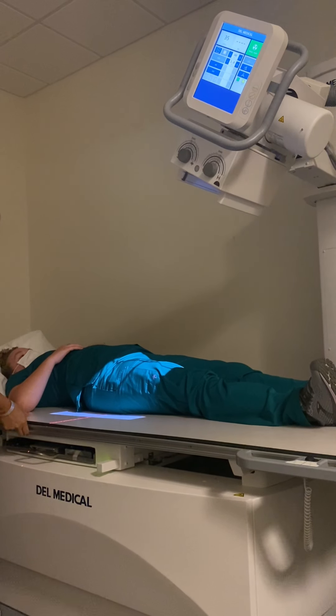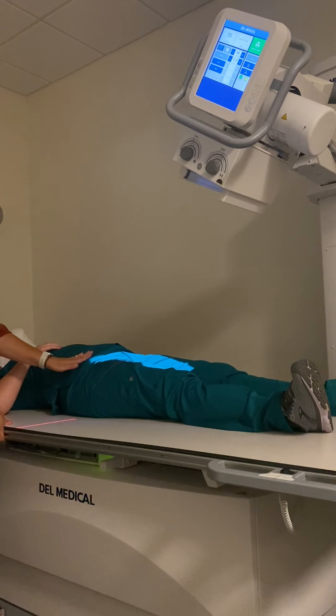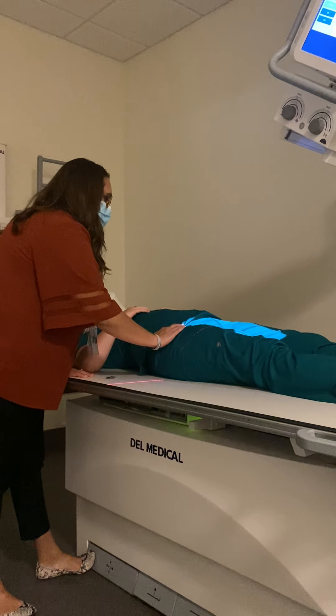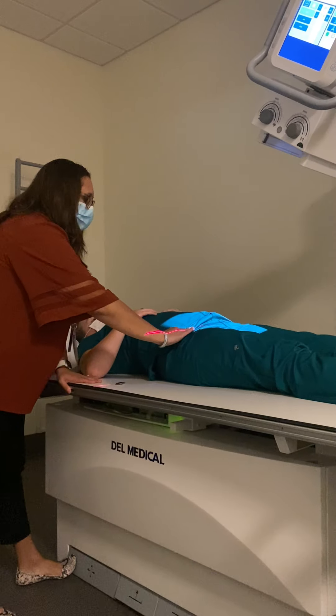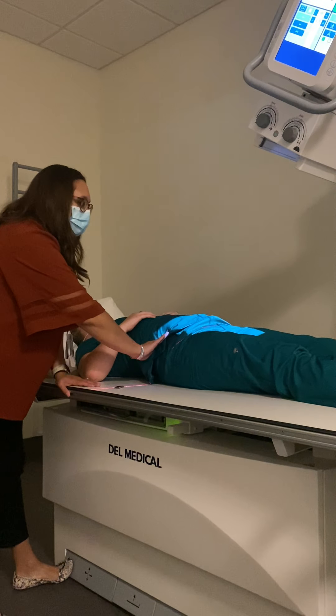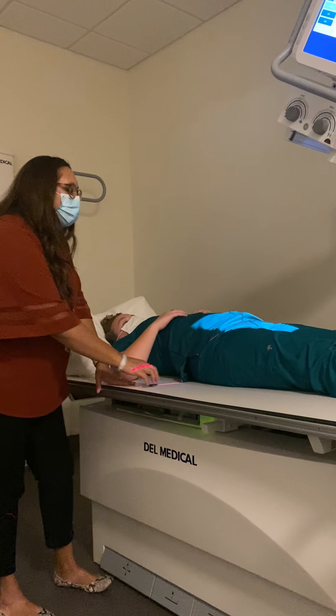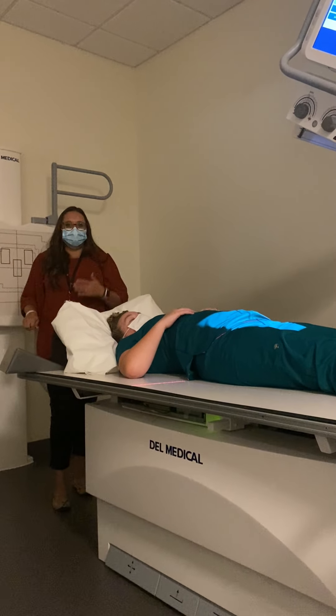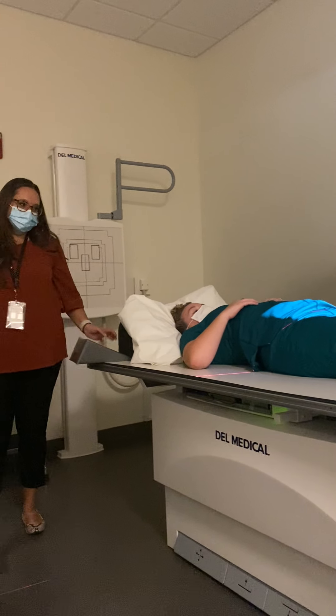For my central ray point, I want to find the ASIS and center two inches inferior to the ASIS — just like the pelvis, the same centering. I also want to double check to make sure that I have light to the top of the iliac crest, because if I have the iliac crest, then I know I have the entire SI joint on there.